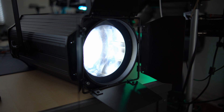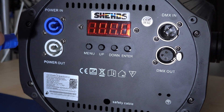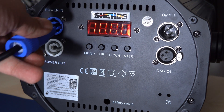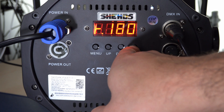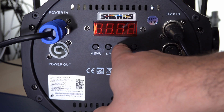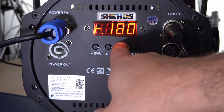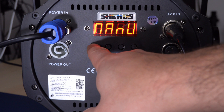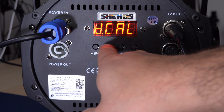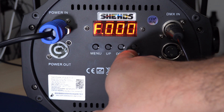On the back there are power and DMX connectors, which we'll get into soon. There's also a panel to control the light manually. You can calibrate the focus, set the light temperature, and activate various programs to react to music in real time using some built-in microphones. The light itself is quite bright — these shots were taken in full daylight to give you a frame of reference.